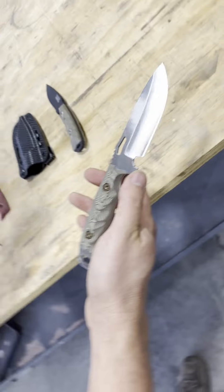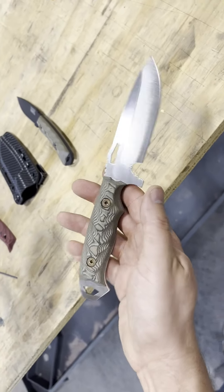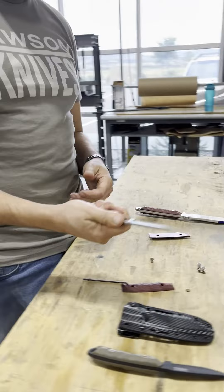You have to play around with it a little bit just to make sure they line up well. But it fits great.